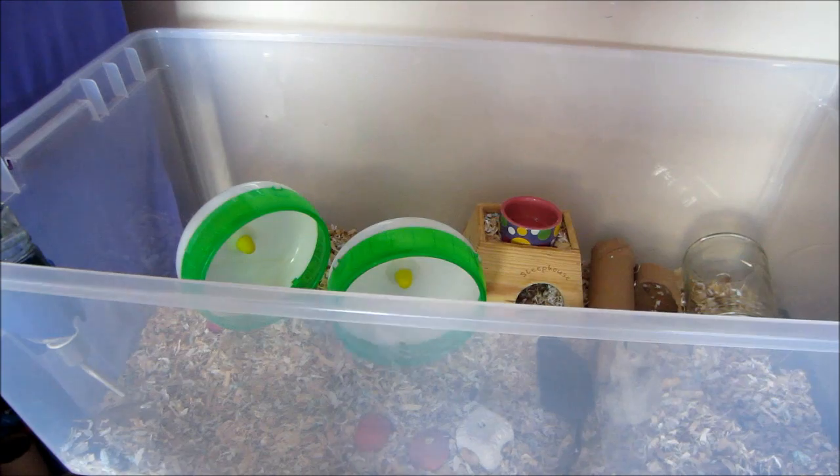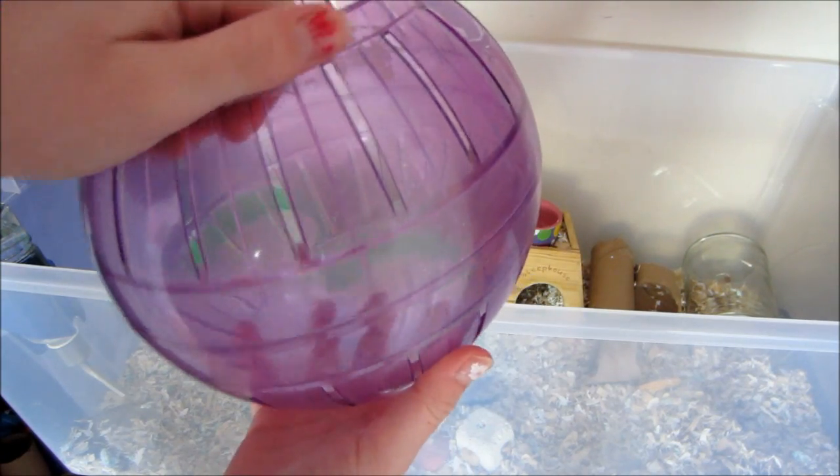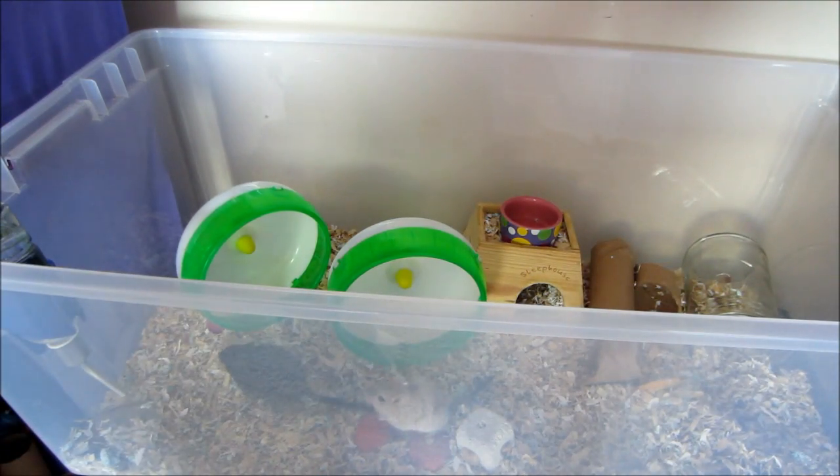So the first thing you need to do is to put your gerbils in an exercise ball, a spare tank, or a playpen.